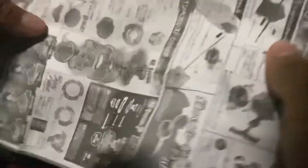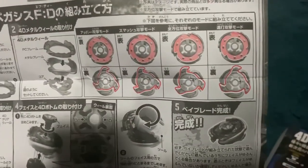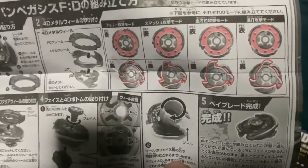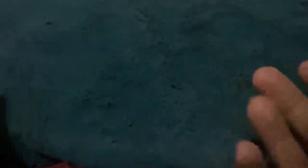Here are the instructions for Big Bang Pegasus. This doesn't cover much except the parts layout, the modes, and where to place the stickers. Here's the back side talking about all the modes — I can't read Japanese, so I'll do my best to explain what each mode does. Here's the sticker sheet; sadly it's warped, so I'll apply the stickers after I put the bey together.